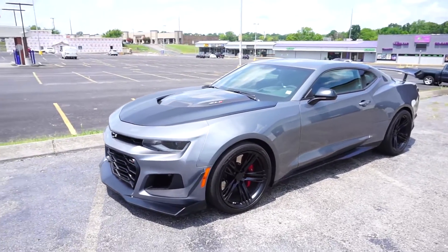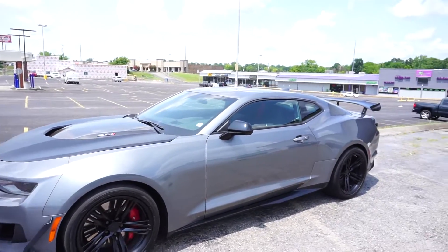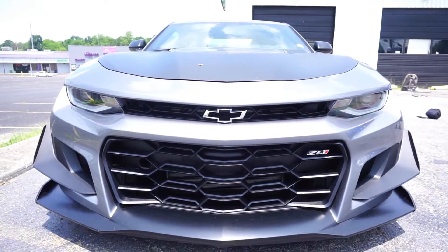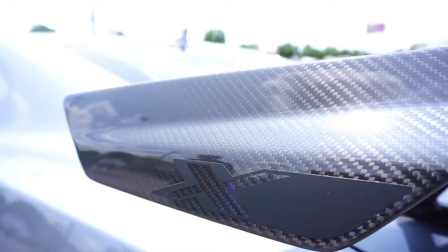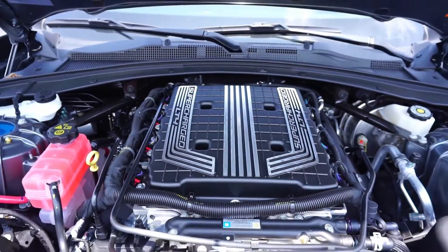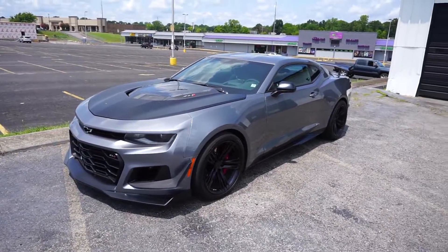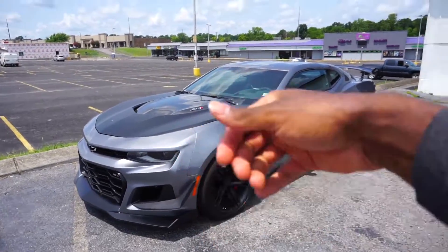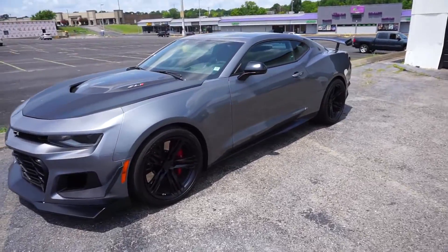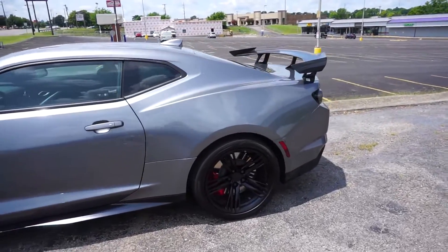What's up Fastlane Association. Today we have here the 2020 Camaro ZL1. Before we get into this video, please like and subscribe down below — more fire content is coming from Fastlane Association, and it's not too late to be a part of it. Check out this ZL1 Camaro.